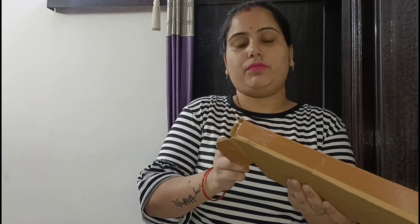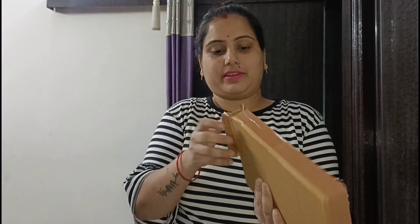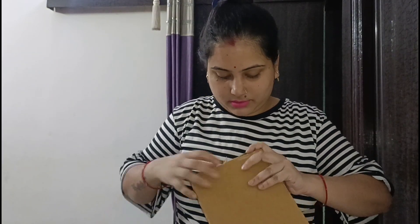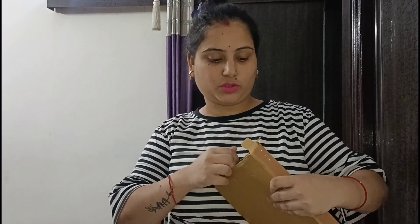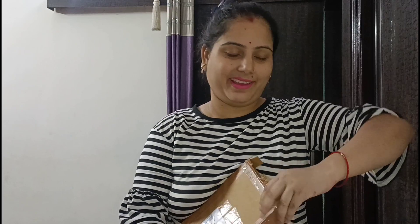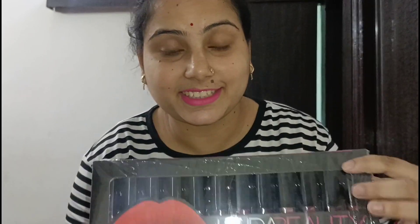I have bought Huda waterproof lipstick before from a shop, but this time I tried it from Meesho. Let's see how the quality compares — there can be a big difference between shop and online. This is the first set and you can see there are 12 colors, all very pretty shades.